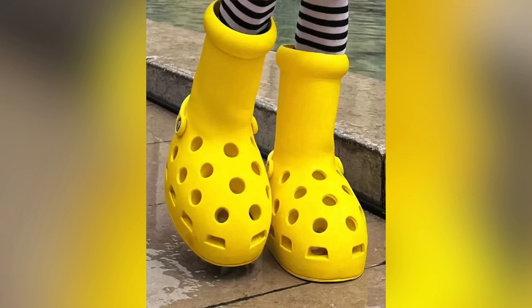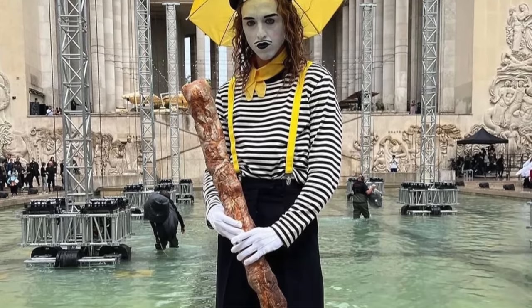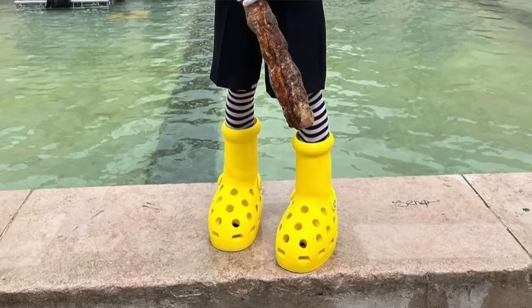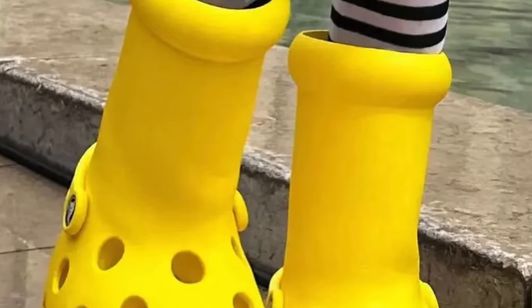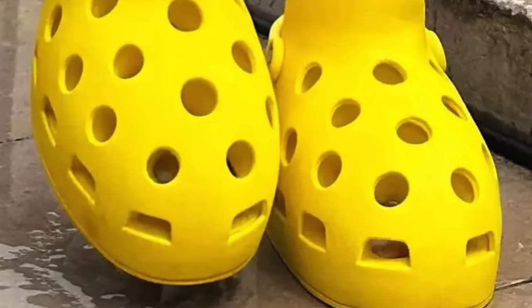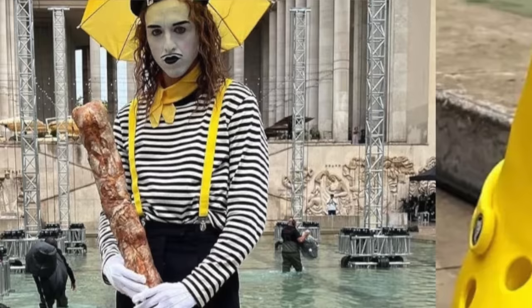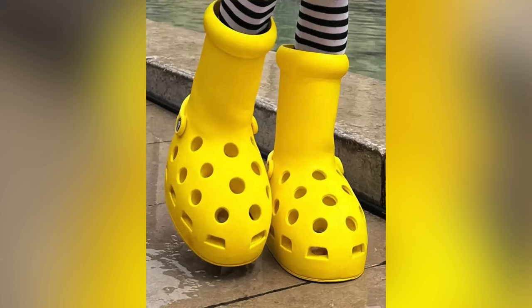It seems like Mischief, because of the popularity of the original Big Red boot, has decided not only to release another one but also to collaborate with Crocs on a yellow pair. As of right now, all we have are images from their social media — four images of a mime frolicking around Paris in yellow Croc boots with holes in them. I'm not going to lie, they look ridiculous, but so did the original. There's no information yet as to when these boots will release, though I'm assuming it'll be soon. I'm not totally surprised Crocs is collaborating — they've done some weird collabs in the past, like the ones with Balenciaga. It'll be interesting to see whether the hype carries over to these new yellow Croc boots, especially since these are not as functional because they have holes in them.